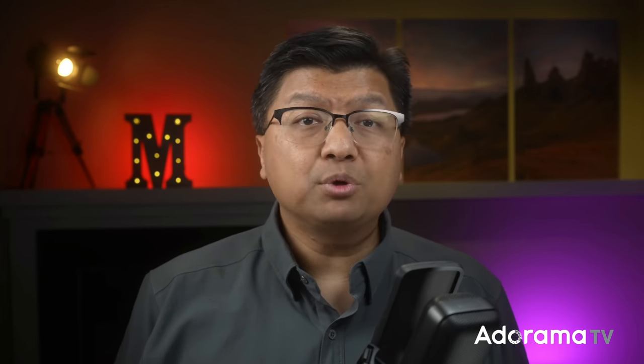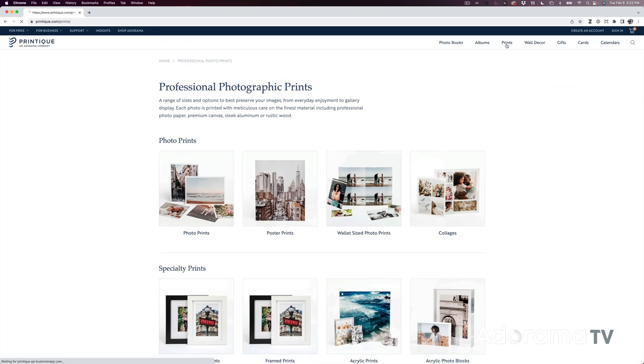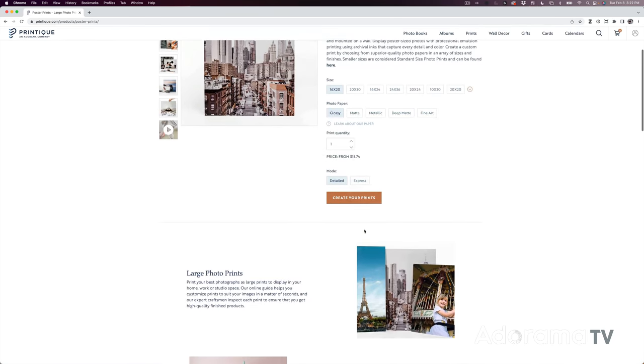In preparation for this video, I reached out to the printmasters at Printique and got their perspective as well. They make hundreds and hundreds of prints a day on various media, so I knew they could teach me a thing or two. They were super helpful and provided me with a lot of practical advice which I'll share with you. There are basically four components to consider and we'll go through each one separately.